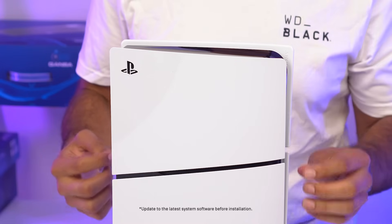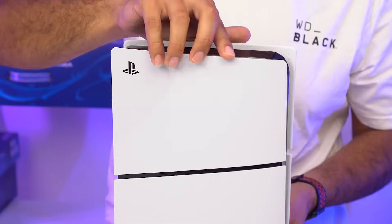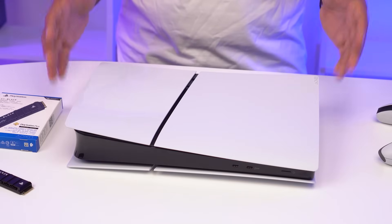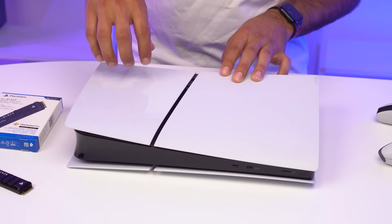Let's begin the installation. The first step is to find the PlayStation logo on your PS5 Slim and turn the console facing down. Now that your PS5 Slim is facing down and the back of it is facing towards you, the next step is to remove this panel where the M.2 slot is.